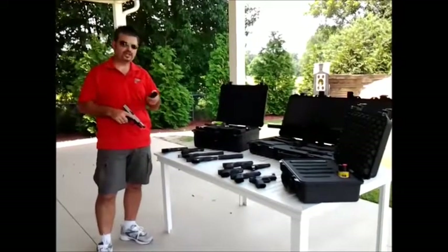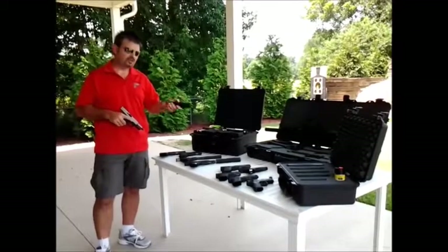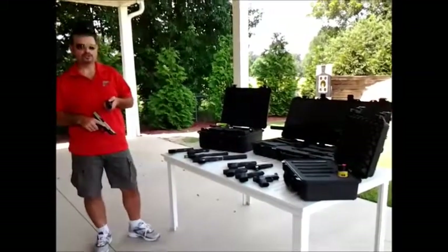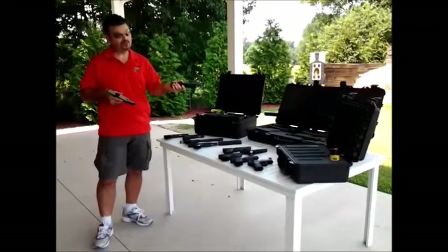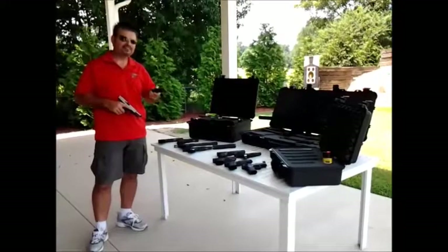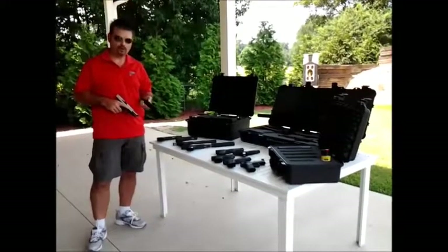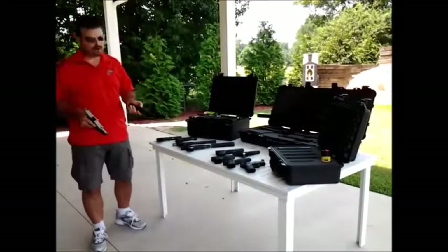One of the biggest questions we get about suppressors is why does a person need a suppressor? There are a lot of reasons a person would want a suppressor. The biggest one being the cool factor, and it cuts down on the noise in your neighborhood. A lot of folks have the legal right to shoot where they are, but they just don't want to disturb the neighbors — a very valid point.